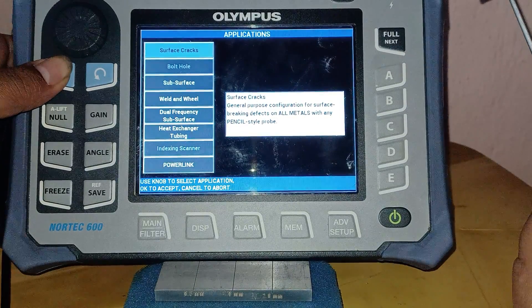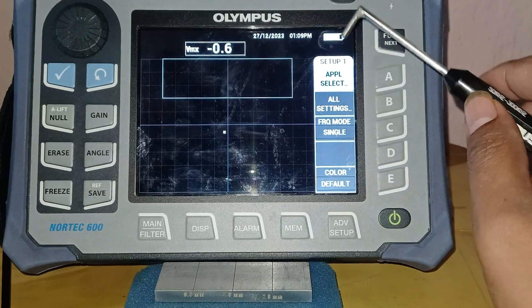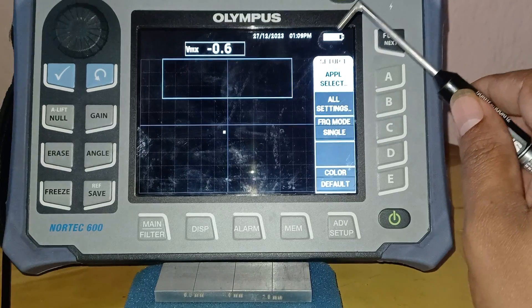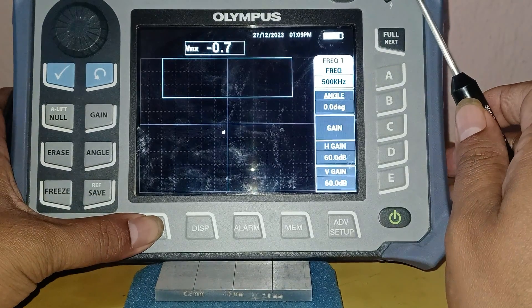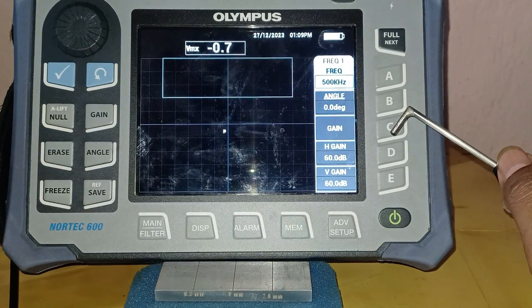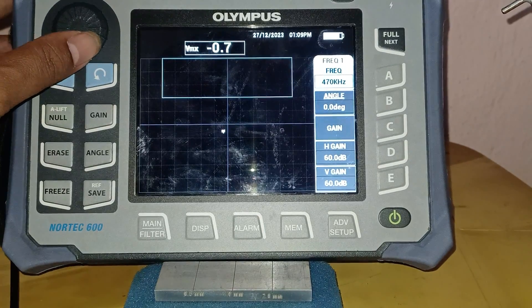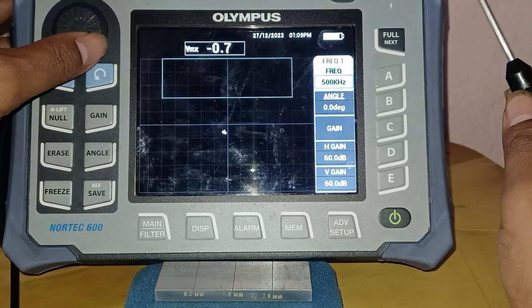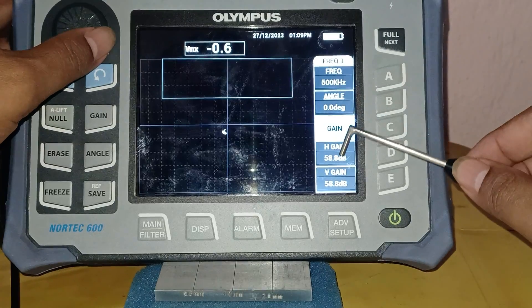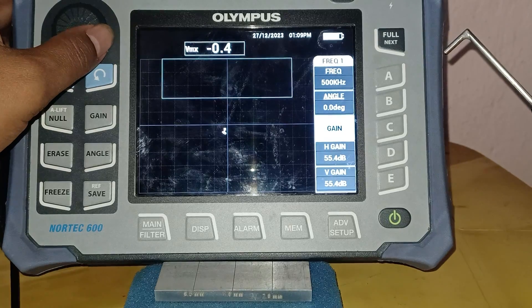I am pressing the right button and entering the impedance plane settings. This is the impedance plane of a normal eddy current testing setup. Going to the main menu: the frequency I have chosen is 500 kilohertz, and the horizontal gain is 60 and vertical gain is 60. I am reducing the gain slightly — pressing the gain button. If I reduce the frequency, both channels reduce equally. I am keeping the gain at 55 dB.